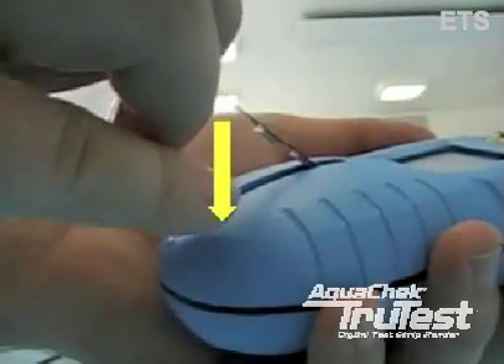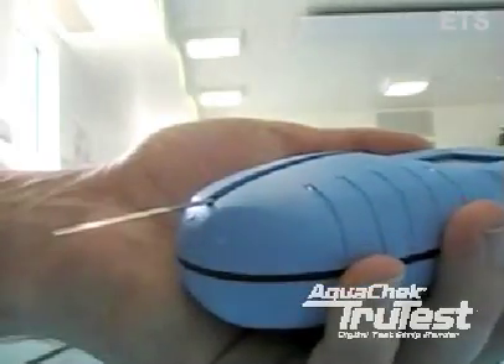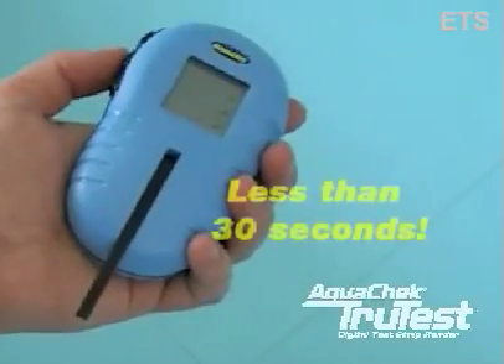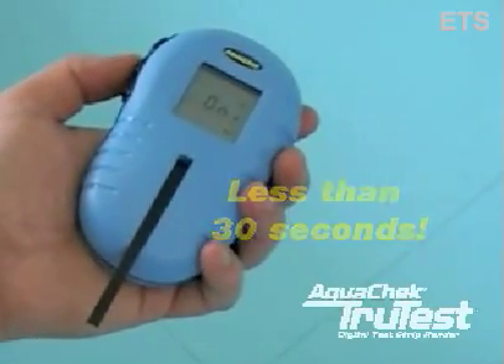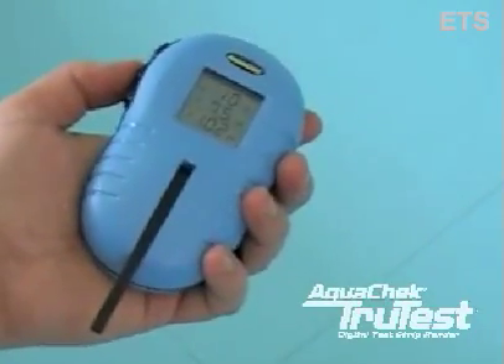This will cause the chemistries to mix and give you inaccurate results. Put the strip into the back of the channel at a 45-degree angle and lay it down like this. You will then wait for your results. During testing, the meter will flash the word 'on,' letting you know that a test is in progress.